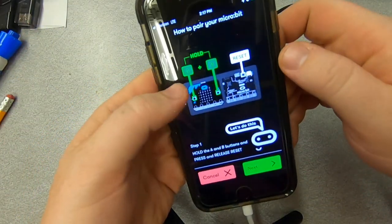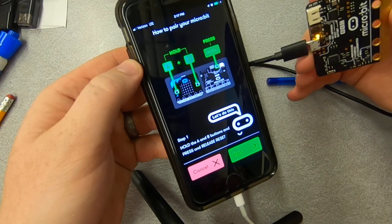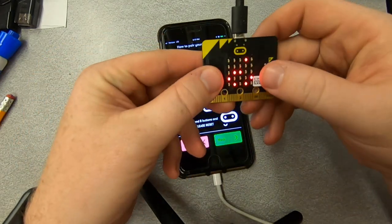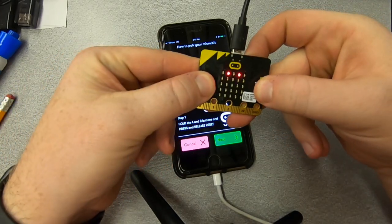So I'm going to click on that and it's telling me to press A and B, and then on the back side hold the reset button. So I'm going to press and hold A and B and then on the back side hit the reset button.